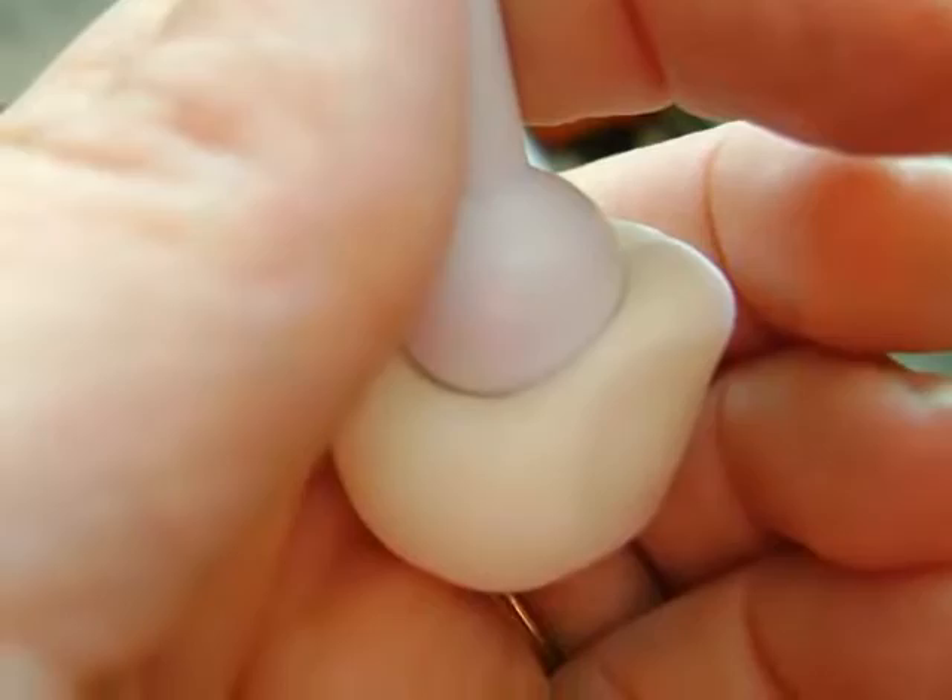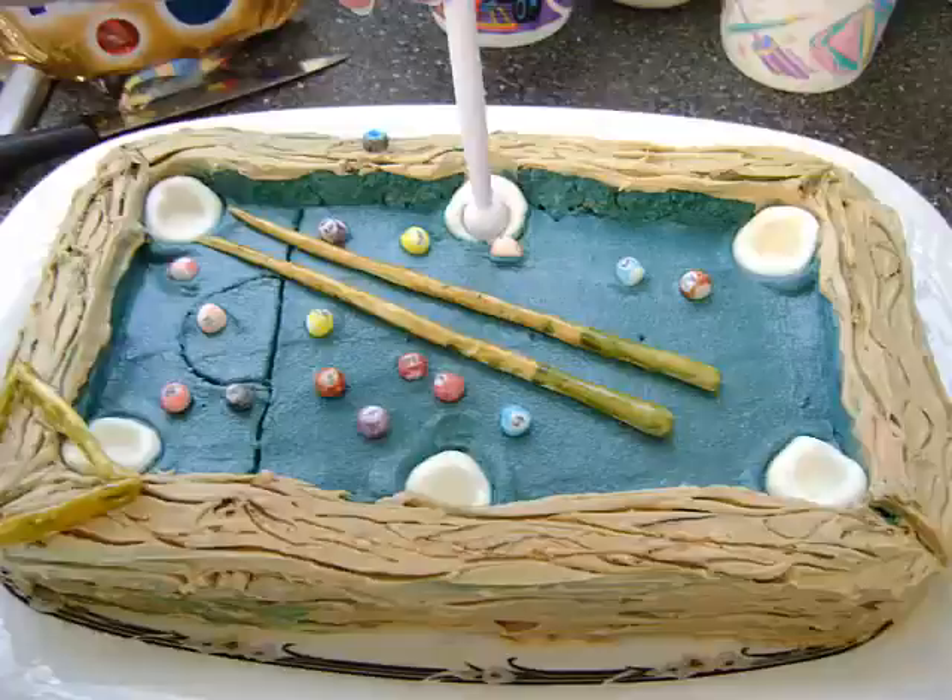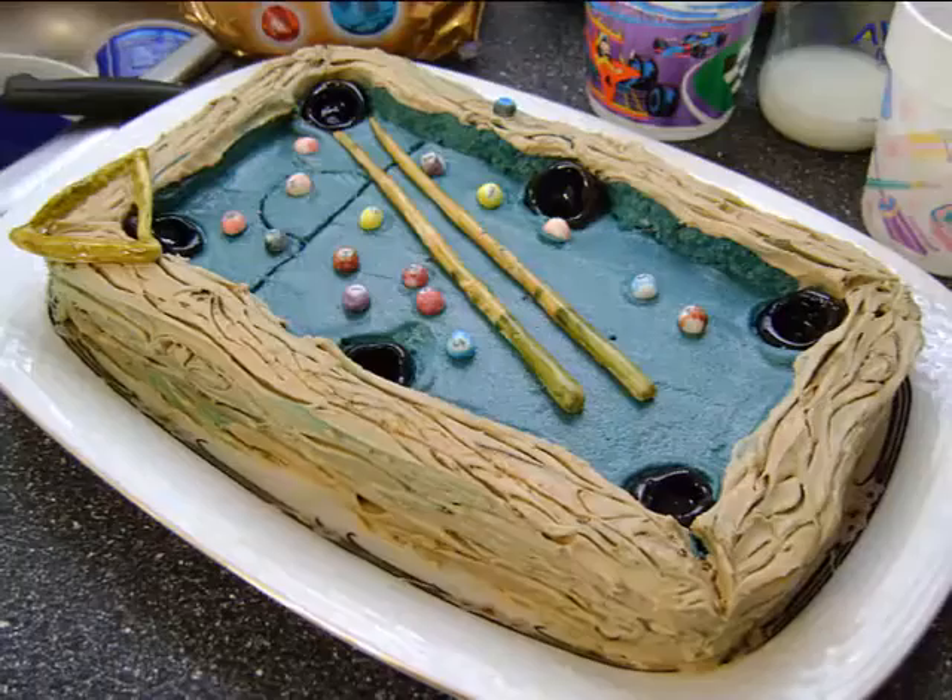Next, using a special fondant ball tool, I crafted the pool pockets and then placed them on the cake as well. After painting the pockets with black food coloring, my cake was complete.